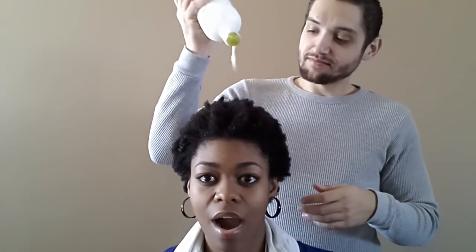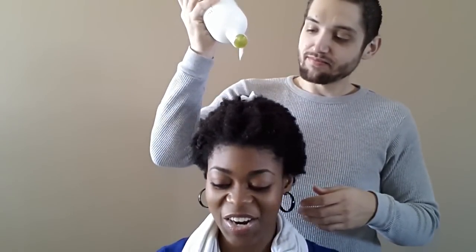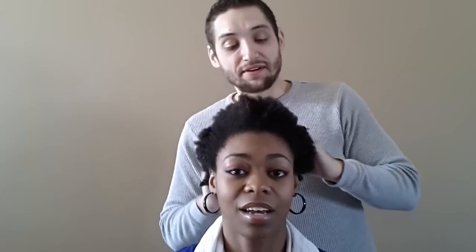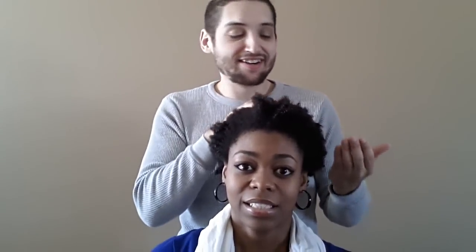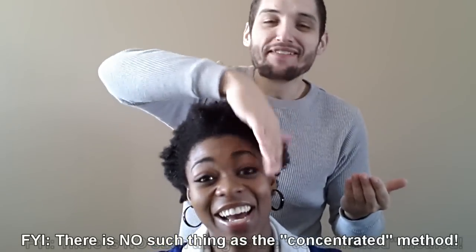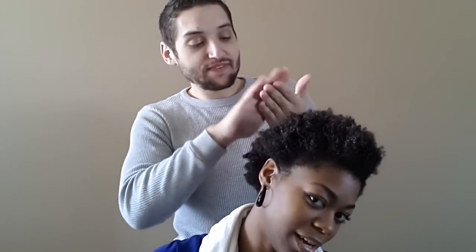So we're going to bust out the Tresemme Natural. We're going to pop this open and just throw some in here. What are you doing? I'm going to throw some in here - it's going in your hair, right? And then we're just going to massage it in. So right now I'm just hoping - I need more conditioner. It's very - I'm doing the concentrated method. So it may not be what she's used to. You may have not seen it done before.